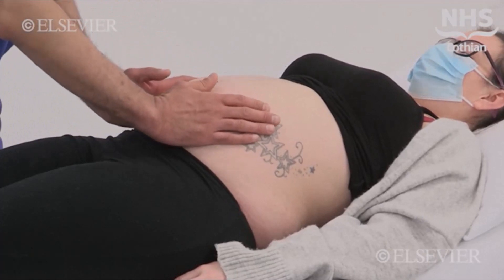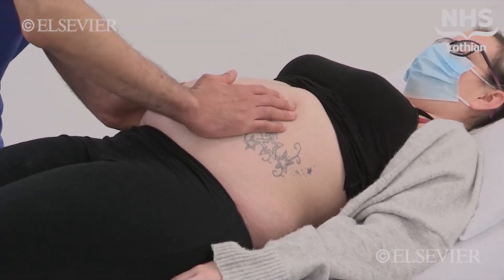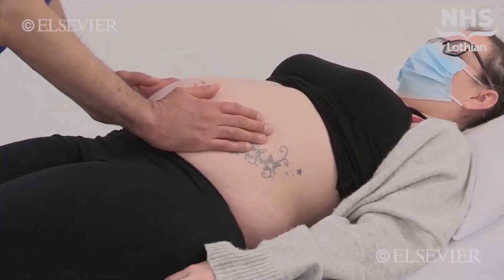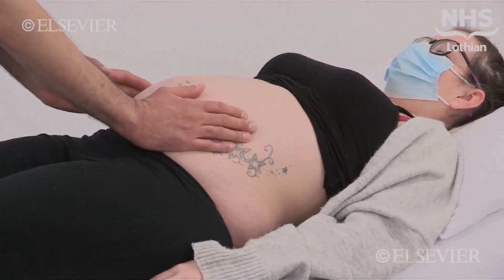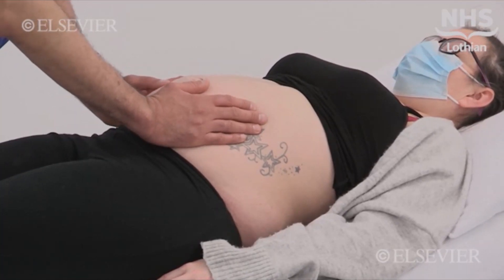Place your hand on both sides of the uterus and apply gentle pressure. The fuller side indicates the location of the fetal back. In the third trimester, or labour, it is essential to ascertain the fetal presentation and engagement.